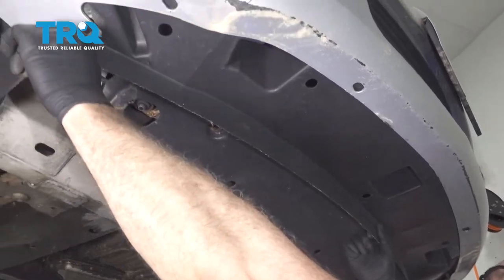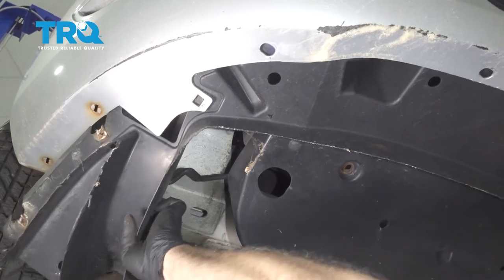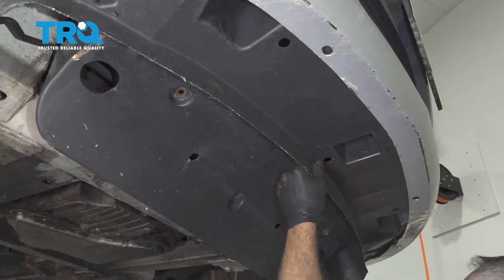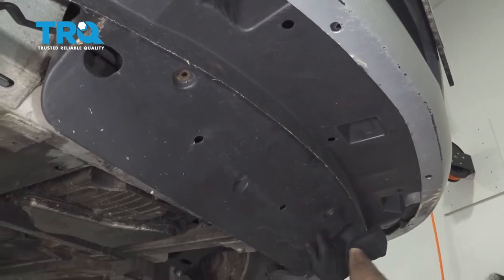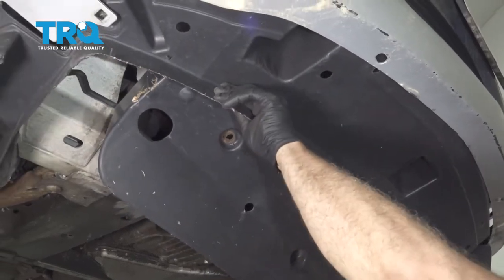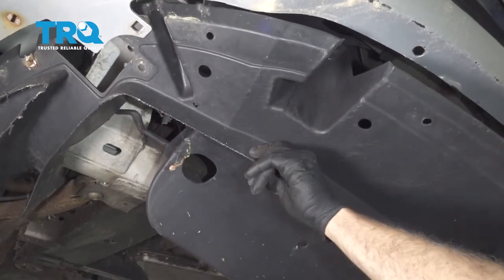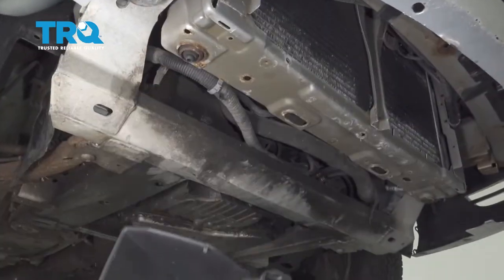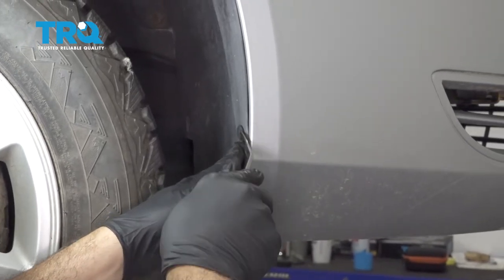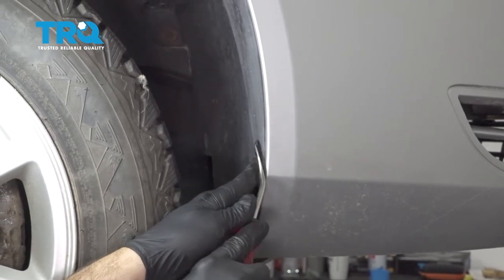We're going to work our cover down. Using your trim tool, you want to go around the inside of your fender liner here and pop off these buttons right on the back edge of the bumper.